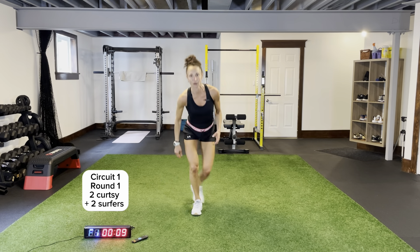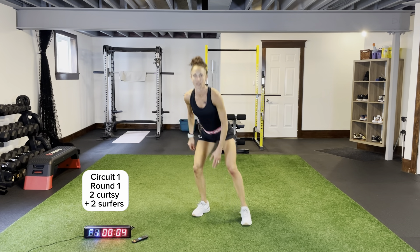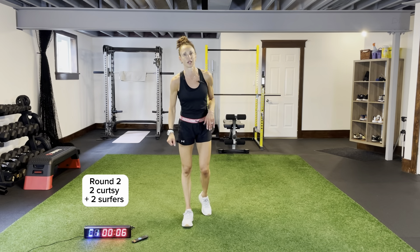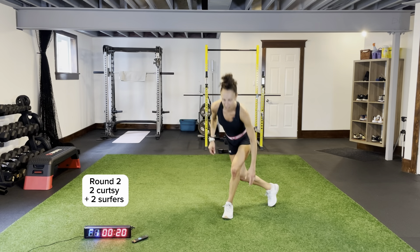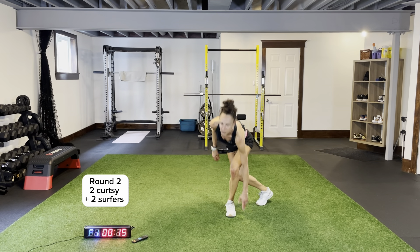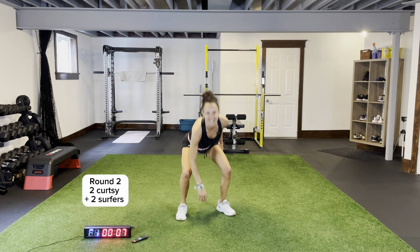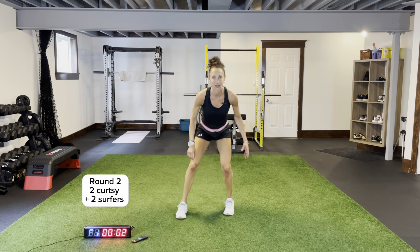Tuck it in — one, two. Quick rest for 10. One more round — eight circuits to knock off. Circuit number one, here we go. Two curtsies, two surfers. Tuck that back foot in, swing that foot out right into a surfer position. The more you do these workouts with me, the more you'll recognize these as my favorite combinations and movements. Five more seconds, right to that beep.